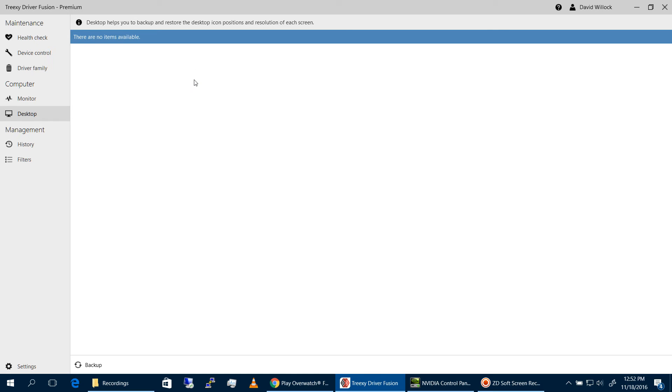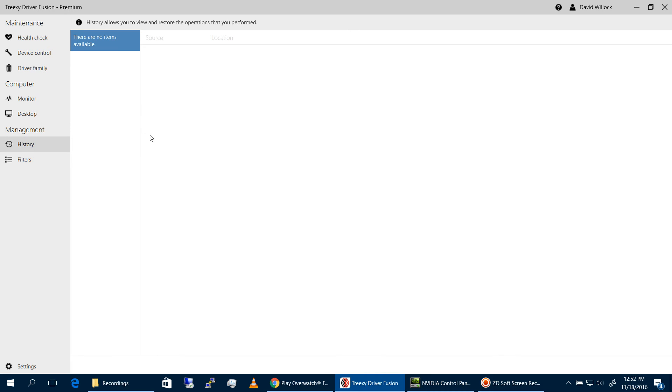Desktop — there's nothing on my desktop to see so nothing would show up there. History is the record of changes you made to your drivers using the software over time.